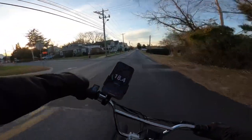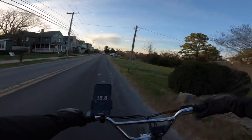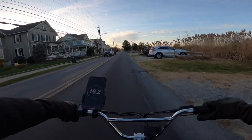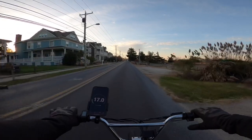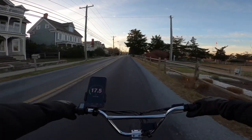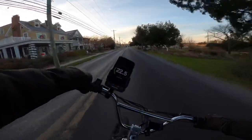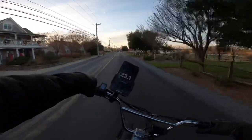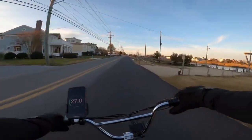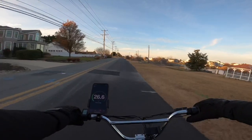These tires are so freaking nimble — it's so fun to carve back and forth. I'm wondering if they have Maxxis Hookworm tires in camouflage. I would love to swap these out for camo tires in the same size, because these are definitely super awesome, comfy, fun tires. We've been cruising around town at about 28 to 29 miles an hour. It's crazy — a freaking BMX bike going this quick. It's so much fun.